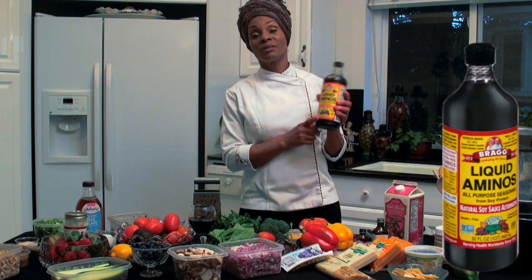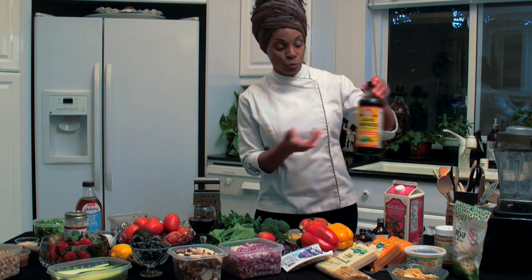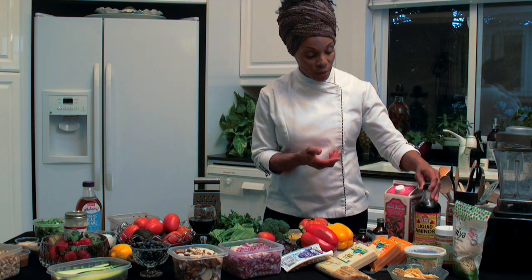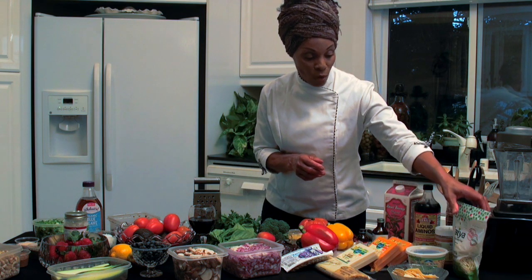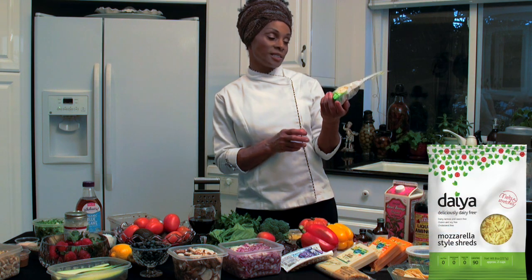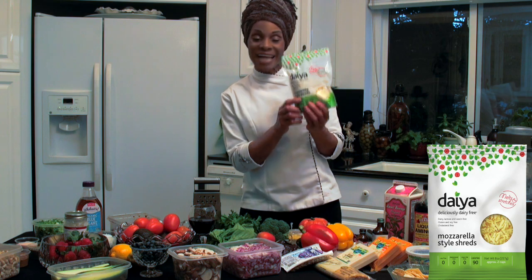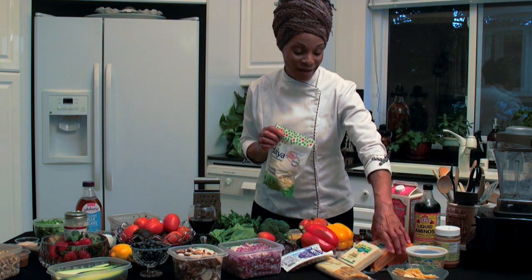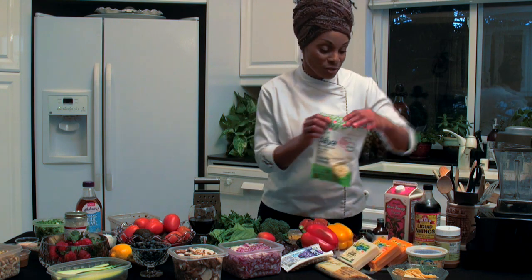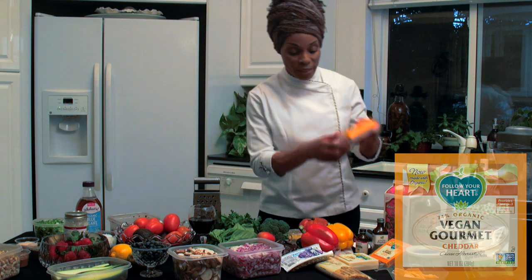Bragg's liquid aminos — this is a standard in my kitchen. I pretty much season or salt most of my food with Bragg's. We're going to need some miso, and I picked up some Daya cheese. I like the Daya shredded over the regular block Daya, but a block mozzarella, and I also like the Follow Your Heart vegan cheddar cheese for my cheese sauce.